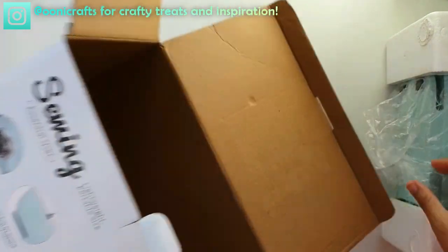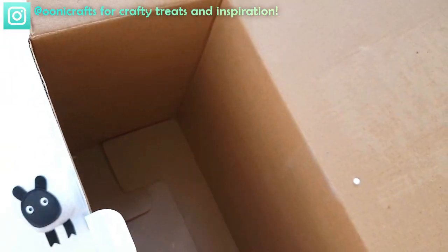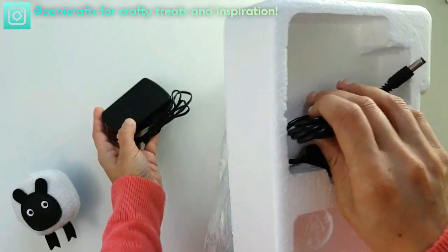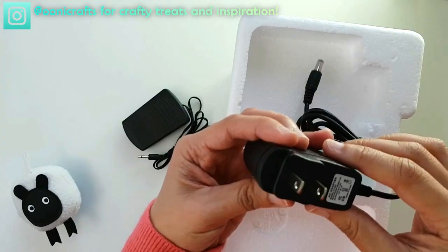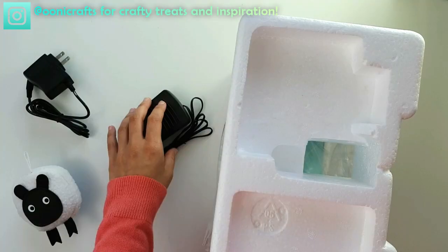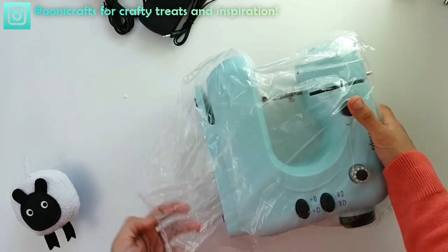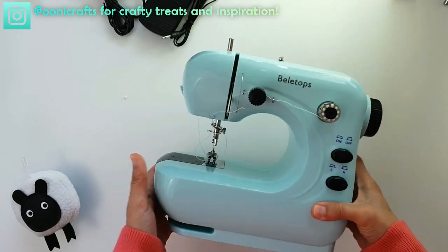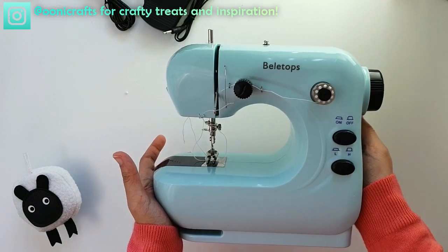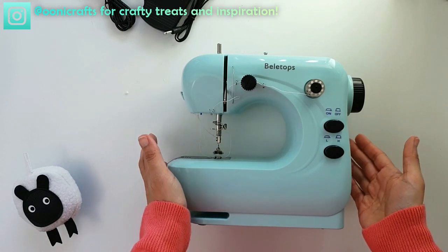Let's start unboxing. Inside we have the manual, another manual, some bobbins, and that's it! On the side there's a foot pedal and a power adapter — it's for USA plugs, so I'm going to use my own adapter for the UK. Here we go — oh, it's cute, isn't it? It certainly feels nice and sturdy.